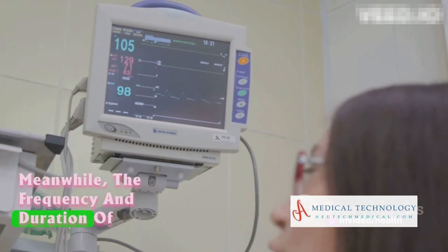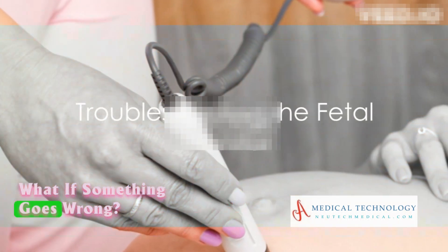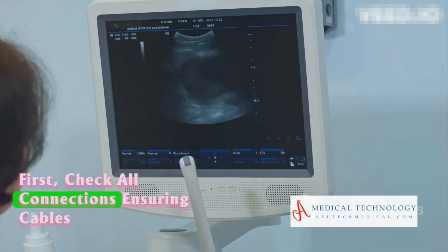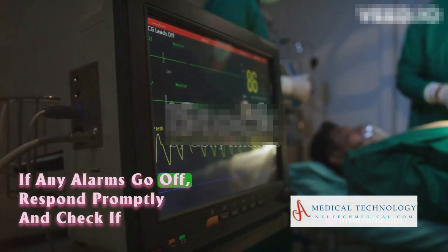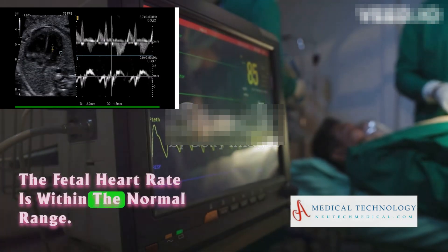Meanwhile, the frequency and duration of uterine contractions are also monitored. But what if something goes wrong? Troubleshooting a fetal monitor involves a few steps. First, check all connections, ensuring cables and sensors are properly connected and the transducer is placed correctly. If any alarms go off, respond promptly and check if the fetal heart rate is within the normal range.